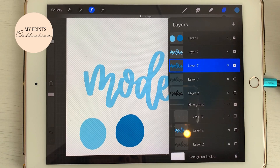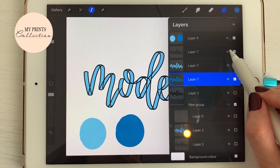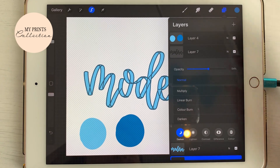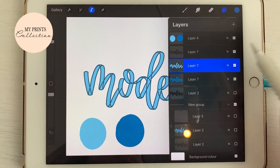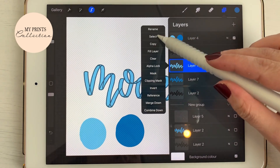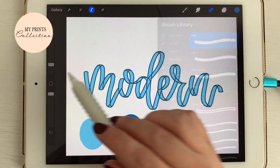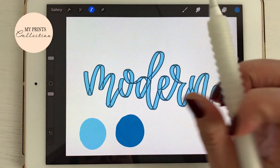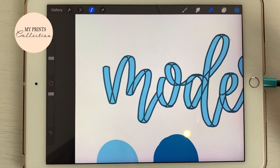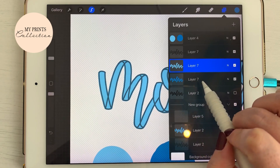I'm going to duplicate this layer and go to the layer underneath. I want to use a dark blue as a shadow, so I'll click here and select that color. On the duplicated layer underneath, I'll select my brush with the dark blue color so you can see it — and just paint. Remember this duplicated layer — I'll put it here as a guide and reduce the opacity a little. So on the lighter blue layer, I'll go to select and use the eraser.